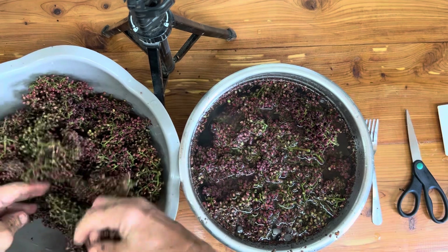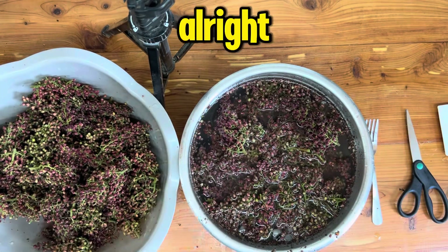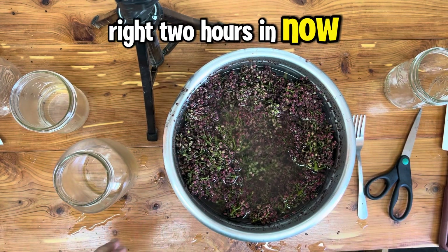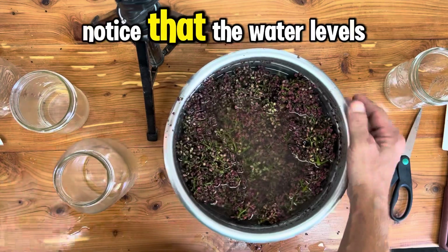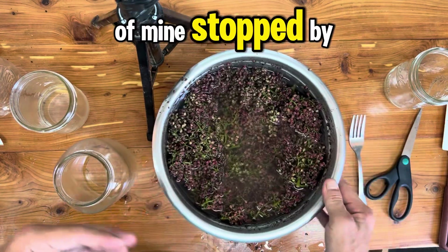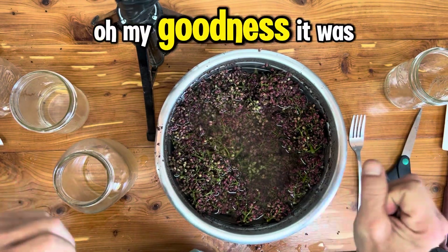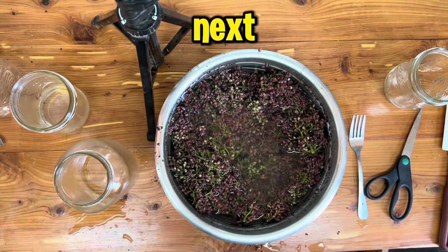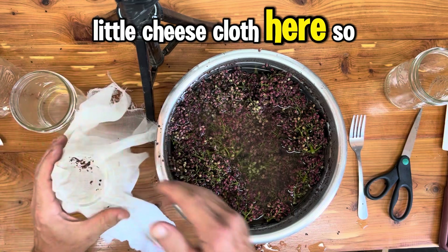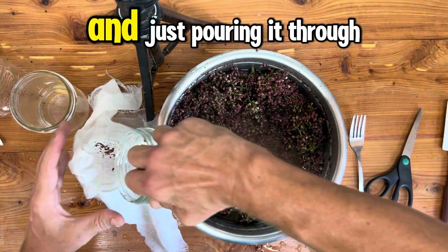Come back for a little taste test and I'll let you know what I think. All right — two hours in now. You might notice the water level is a little lower because a buddy of mine stopped by and we had to try some. We put some honey in it — oh my goodness, it was fantastic. I can't wait to try it with some cane sugar next. So take the cheesecloth and just pour it through to strain.